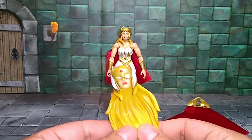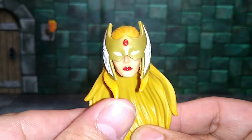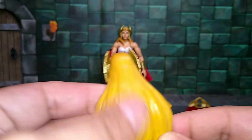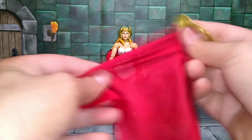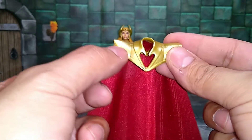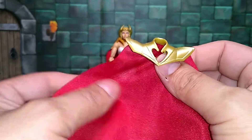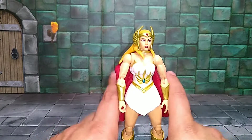She also comes with an alternate head with her mask on — love the detail on it. Mine has a little scuff on it but it still looks cool. The hair is okay, kind of bland and plain. She also comes with a cloth cape — thank you Mattel — and some shoulder armor pieces. I'm not too familiar with those; maybe they're from a newer series because I don't remember her wearing them in the 80s show.